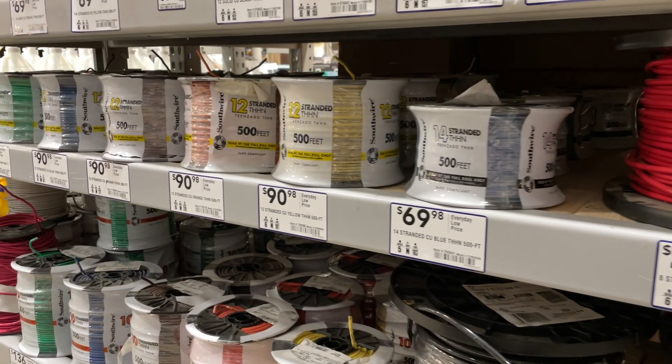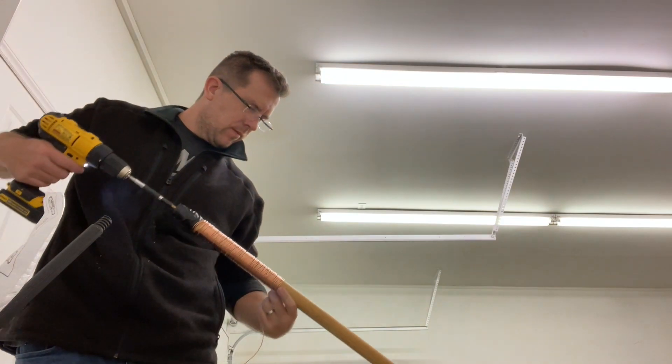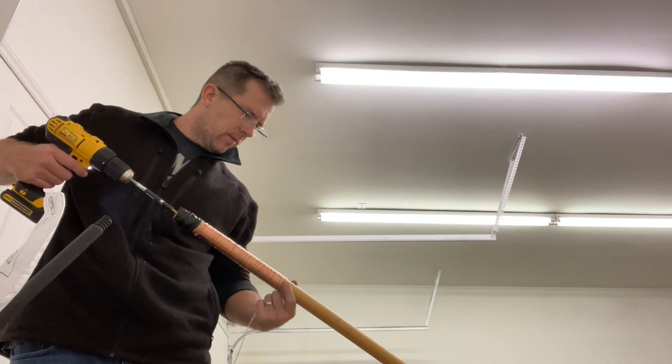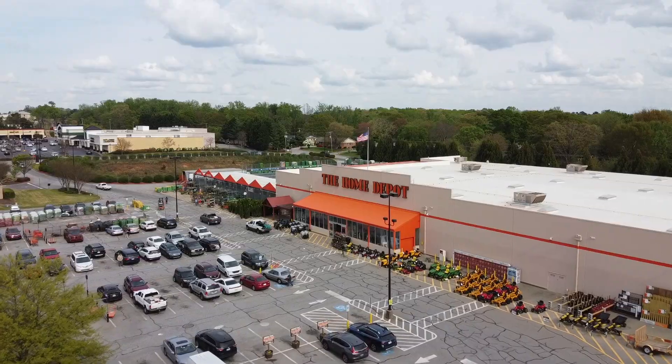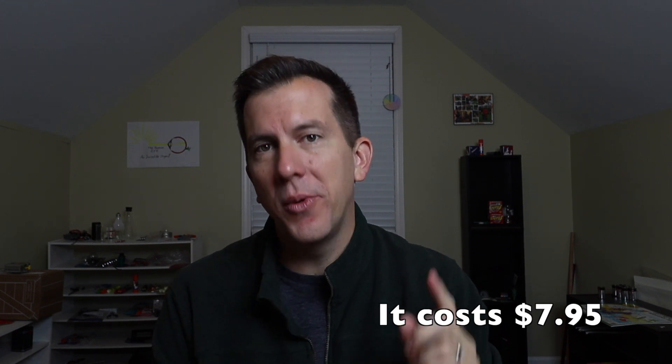The hardest part about this experiment is finding the appropriate wire. I ended up getting a 14 gauge wire and a 20 gauge wire, and trust me, you're going to want to use the 20 gauge wire — it's much easier to work with. When I was trying to coil up the 14 gauge wire, I basically had to use power tools to make it happen. I went to Lowe's, Home Depot, and even our local city electric supply, but none of them carried bare copper wire of this size. I eventually found floral wire, but it's too flimsy. So as usual, I went to Amazon — I'll leave a link in the description below.